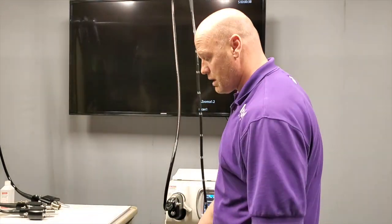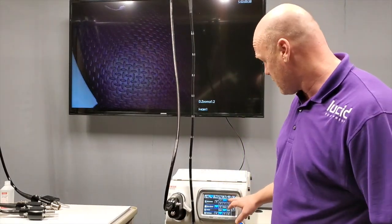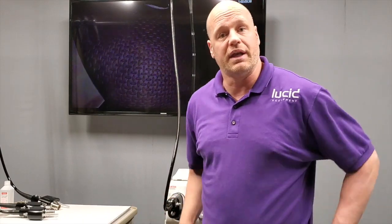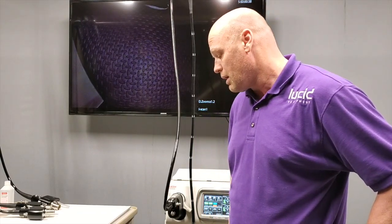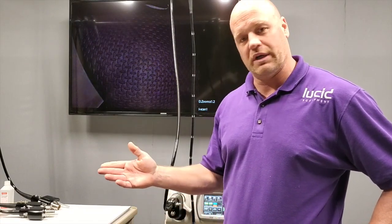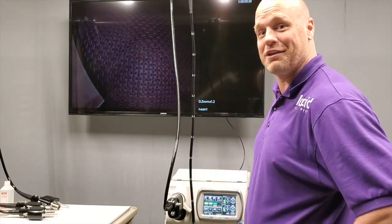Again, I'm Andy Parker — thank you so much for taking the time to watch the video. If there's anything we can do for you, please do let us know — we'd be very happy to have a video call or whatever you need to show you how this works. You're certainly welcome to come and inspect in person. Best way to reach me is 858-504-0440 — it'll be on the screen — and then also Andy at lucideq.com. That's Andy at lucideq.com — Lucid Equipment, just no 'equipment' in the address. Have a great day, thank you very much for watching.